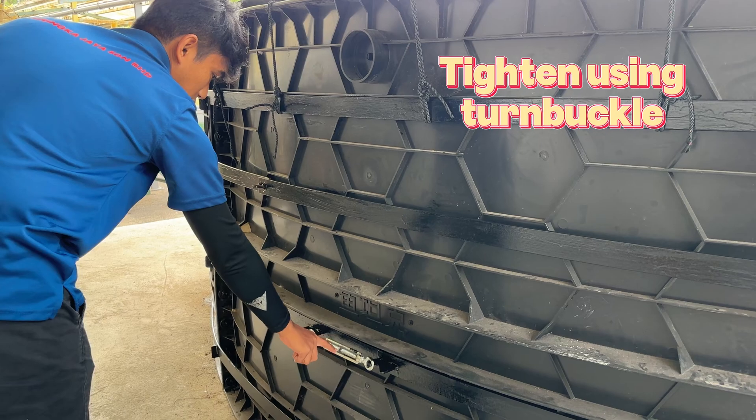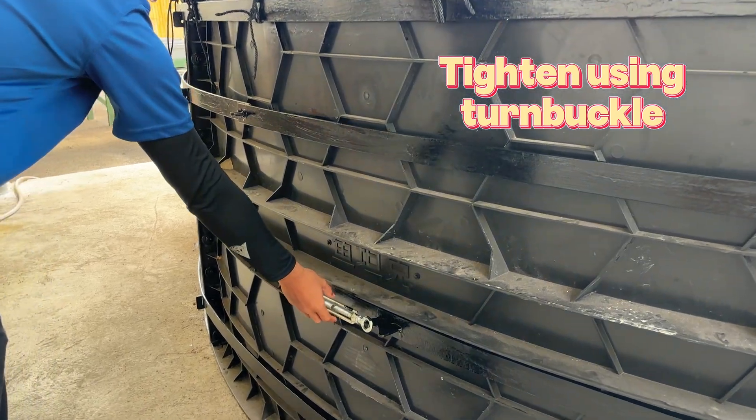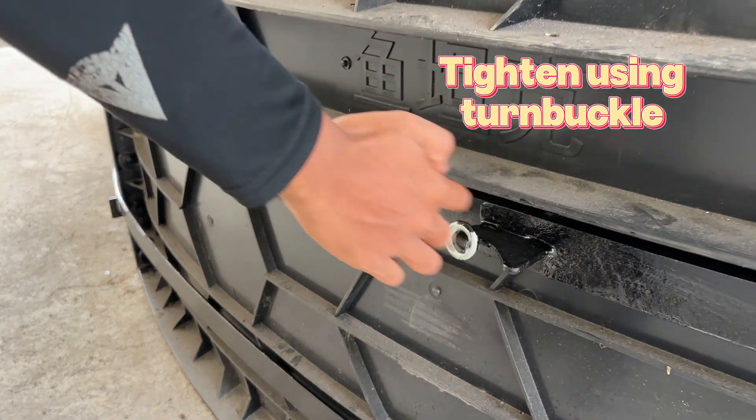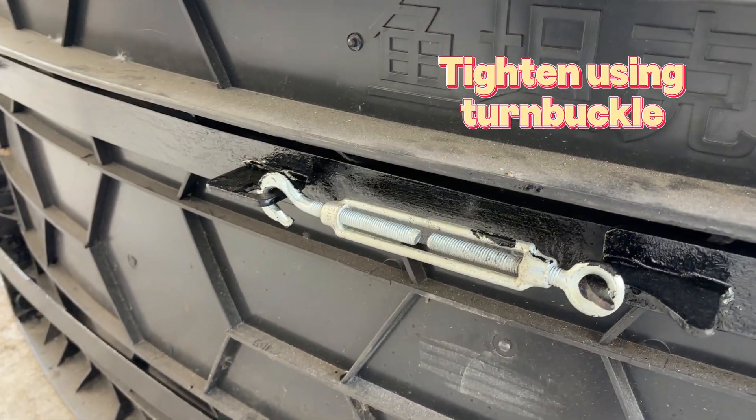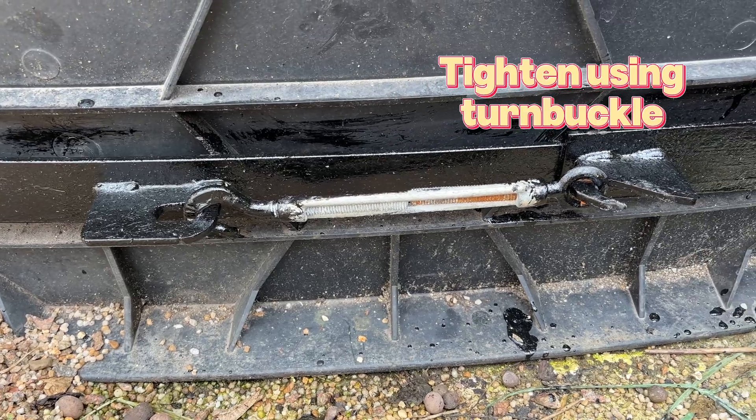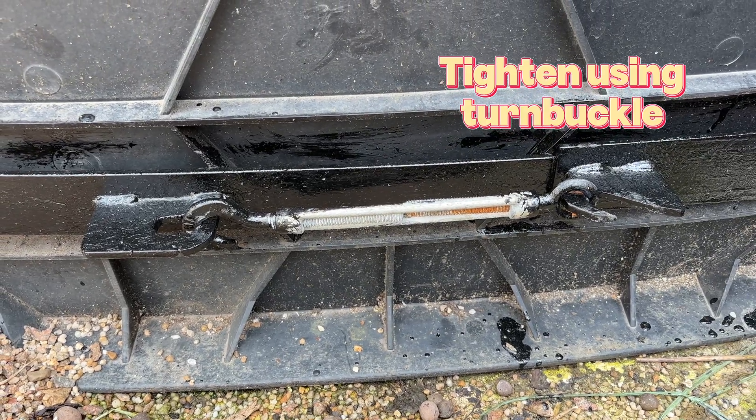To make tightening easier and ensure consistent tension around the tank, we added turnbuckles between the flat bar rings. This allows for precise adjustment and helps maintain the structural integrity of the tank as it fills with water.